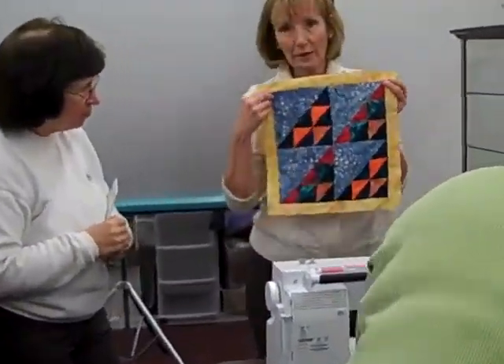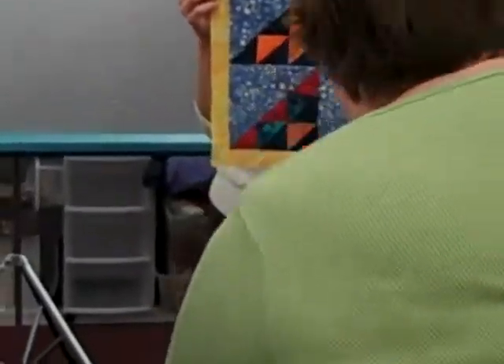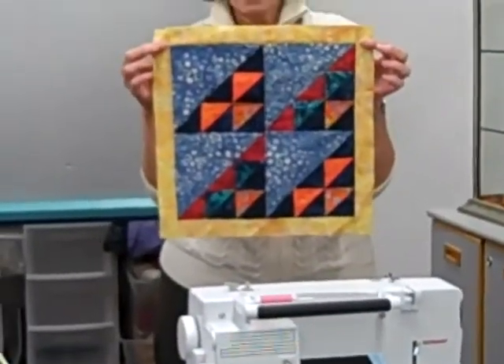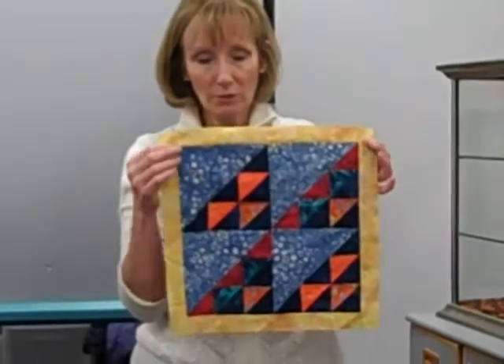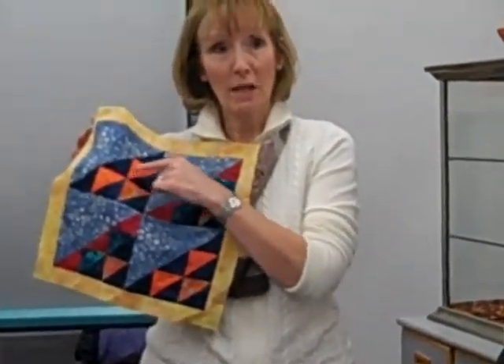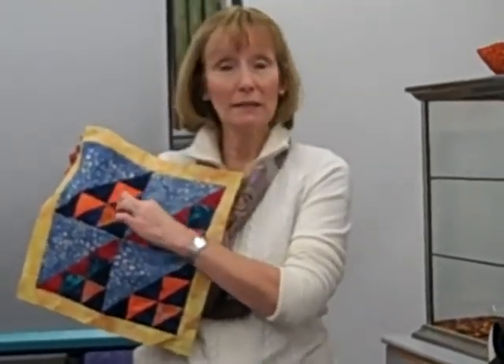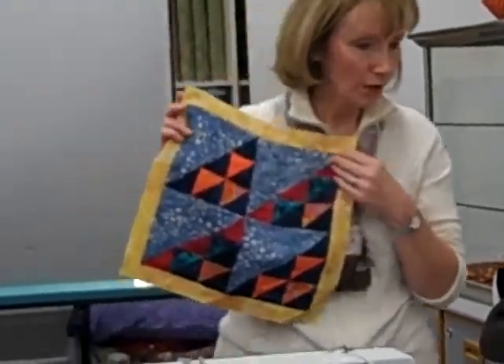Basically, you have four identical blocks made the identical way with slightly different colors. And what they're made out of are these wonderful little things called half-square triangle blocks. What I'm really talking about is this whole square that's made of two half-square triangles.